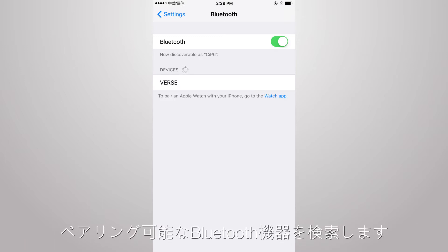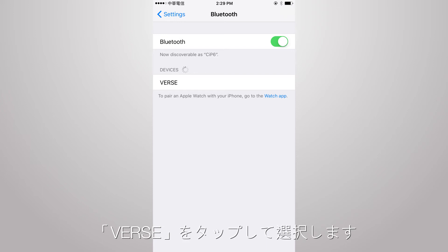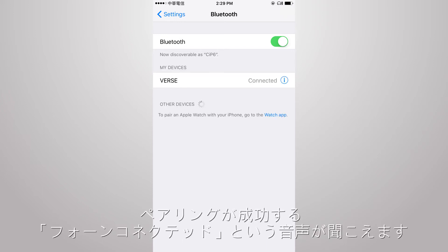Search for a new Bluetooth connection and select VERS to pair. It will be successfully paired when you hear 'Phone connected.'